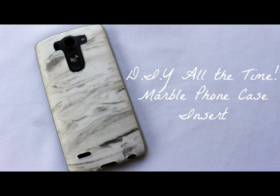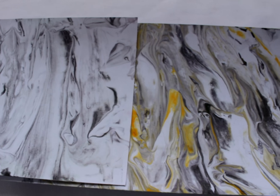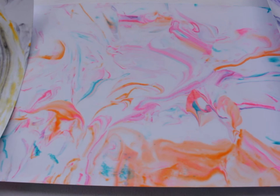Hey everyone, welcome to my channel and today's video is going to be a DIY marble phone case insert. It's a popular DIY that I've seen going around where they do this for marble stationery, scrapbooking, envelopes, and letters — that snail mail. These are just a few other examples that I've made other than the black one I'm about to show you.